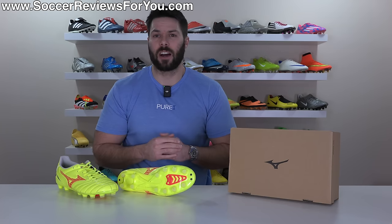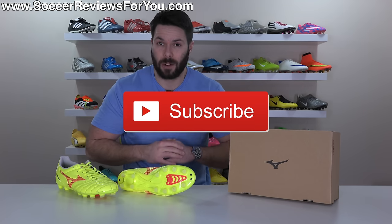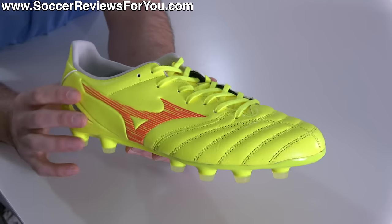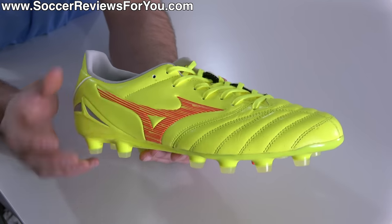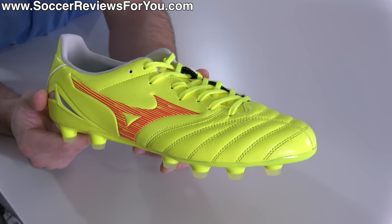If you enjoy the brutally honest reviews on the channel, drop a like and make sure you're subscribed so you don't miss out on reviews of all the latest football boots of 2024. First things first, I want to point out some key differences when compared to all the current top-end versions of the Neo 4.